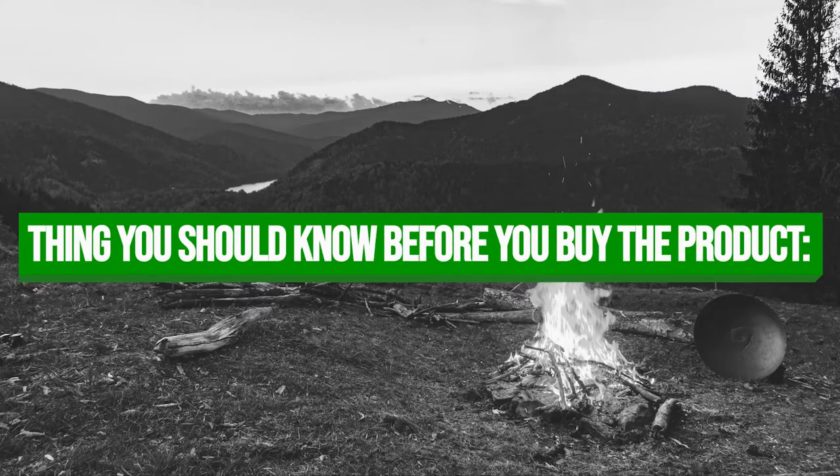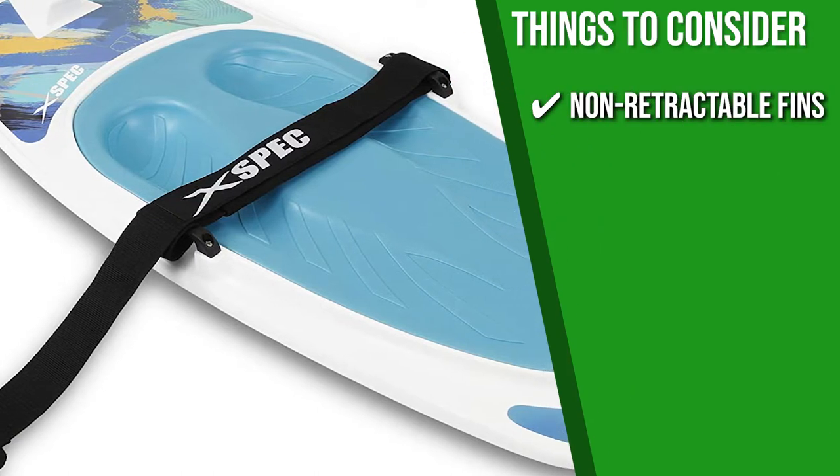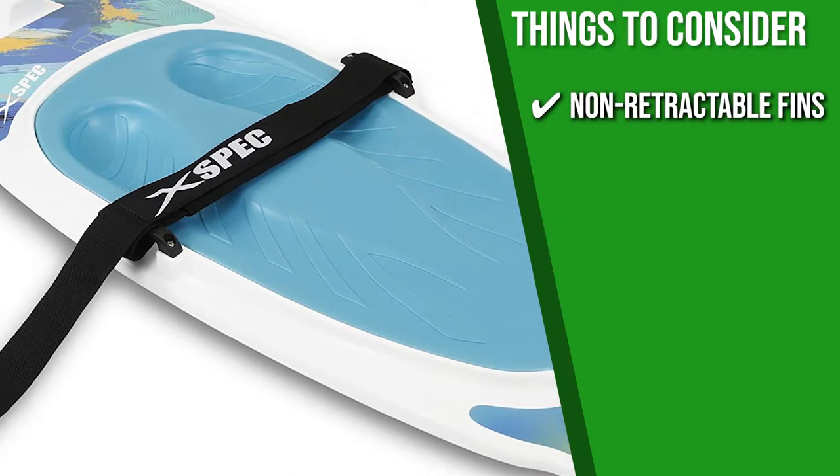Keeping all that in mind, the thing you should know before you buy the product is: it has non-retractable fins that can create more drag when traveling at high speeds.